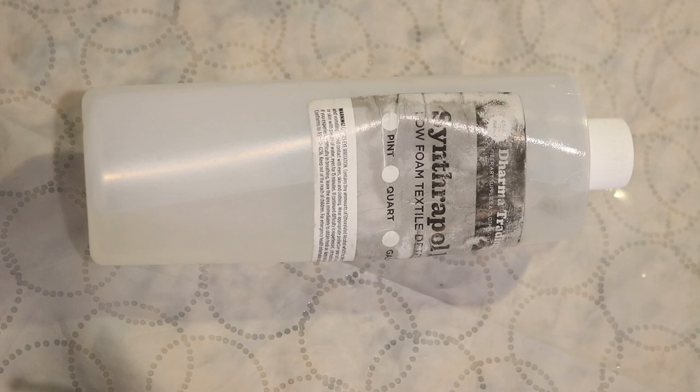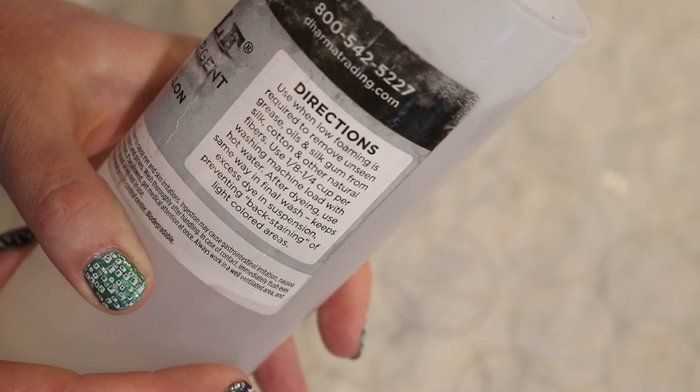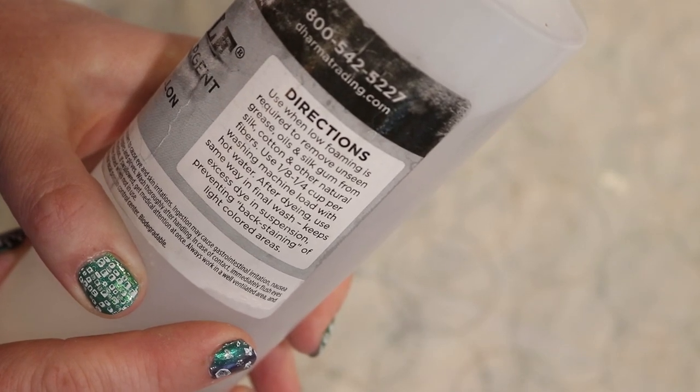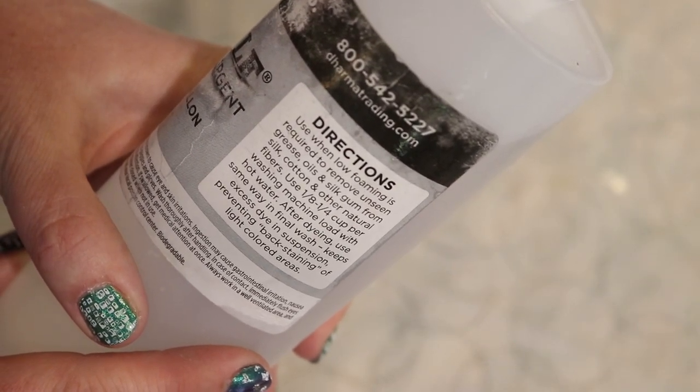Synthrapol is a low foam textile detergent that is marketed to dyers and I do believe that it works. Unfortunately it has a little bit of a soapy scent that I'm not a huge fan of, but I think it probably works better for washing hand dyed yarn in the sense that it probably agitates the fiber less — it's both low foam and I think the pH is pretty neutral as well. The marketed directions involve a washing machine, which I'm not going to do, but I tend to use a tiny amount of it when I've tried it and I have no reason to not like it.